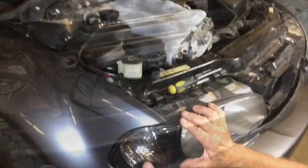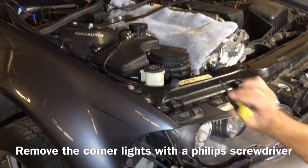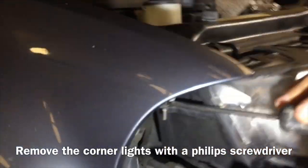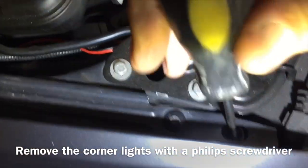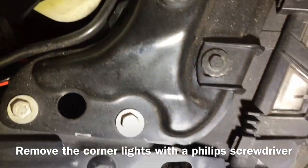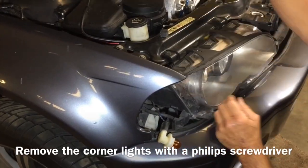First, you want to pop off the corner lights just like that. Here's how it clamps down — here's the clamp right here. Use a flat screwdriver around the top and that runs that little keeper right down, then pop off your light and you're good.